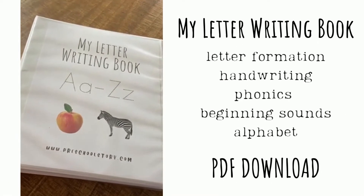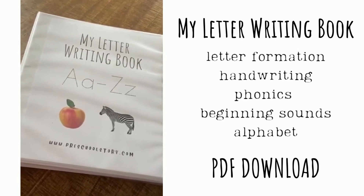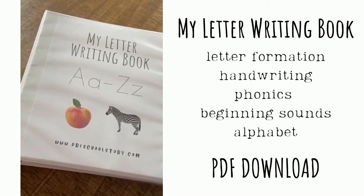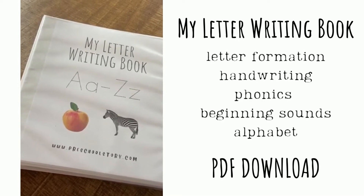Here's an example of how to assemble your letter writing book to make it a reusable preschool learning binder, so that every day you can practice your letters and then erase and use again.